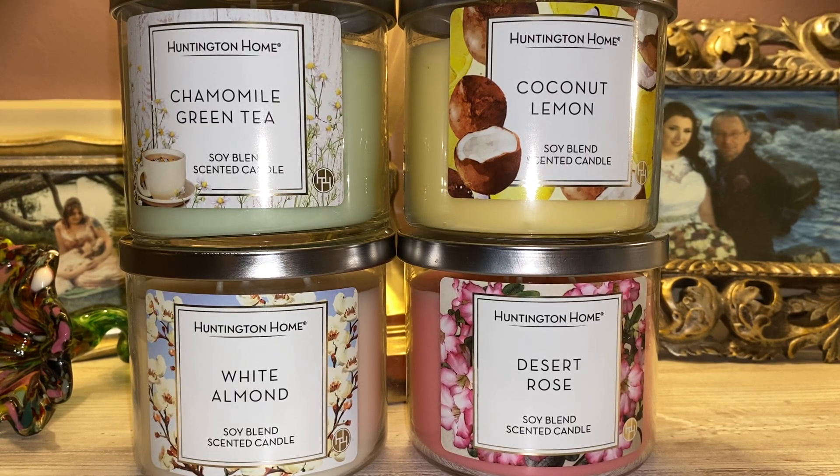Hi everyone, welcome back to my YouTube channel, Mrs. Smith 88. Today I have an Aldi Huntington Home candle haul for you guys. I have to say I was kind of excited to see that Aldi put out candles again.